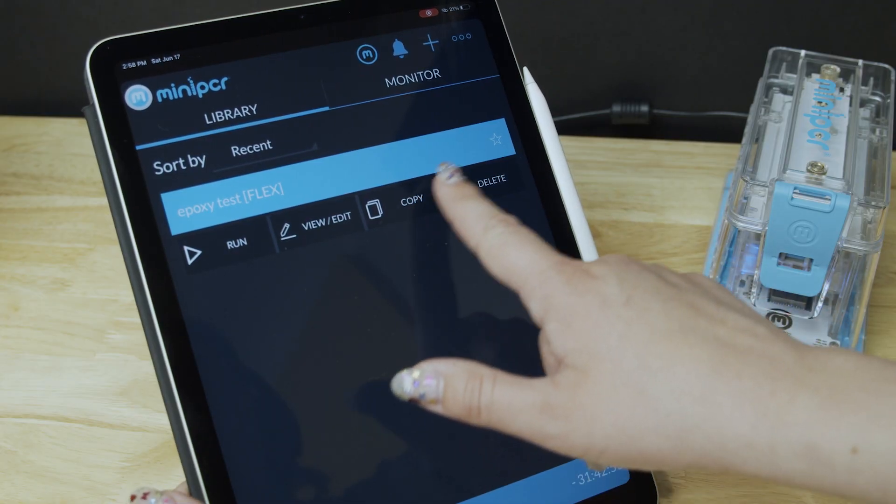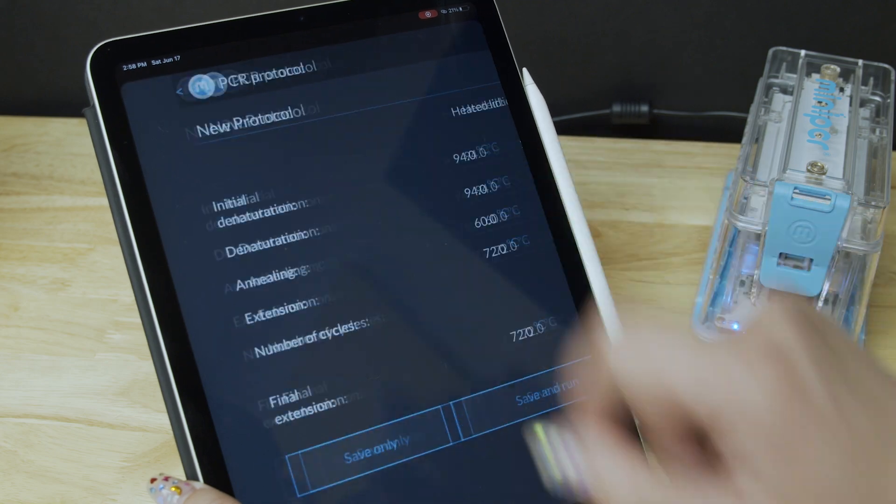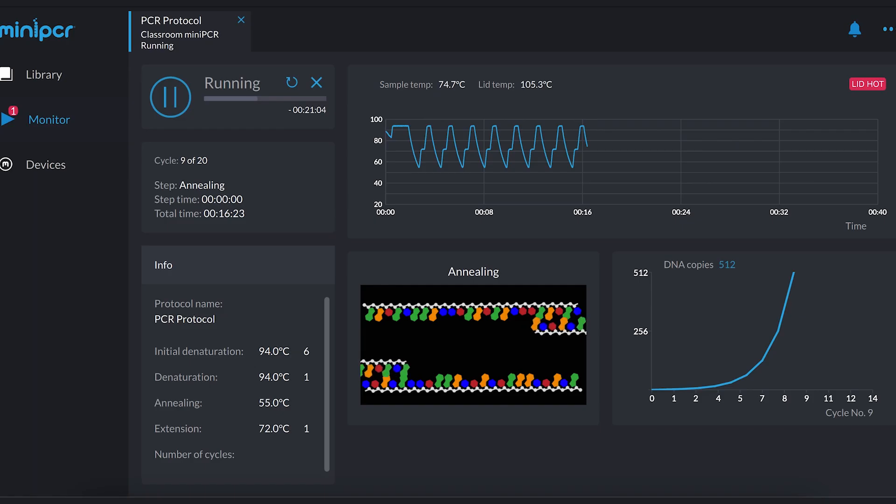Programming is simple and intuitive through the Mini-PCR app. Both devices can run fully customizable PCR, heat block, and temperature ramp protocols, as well as flex programming, allowing you virtually unlimited options, including touchdown PCR.